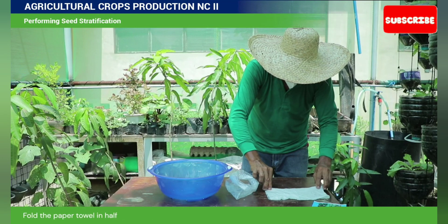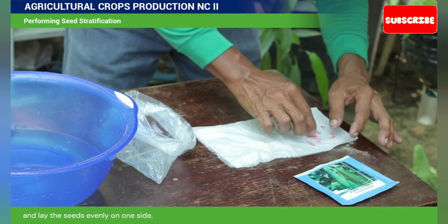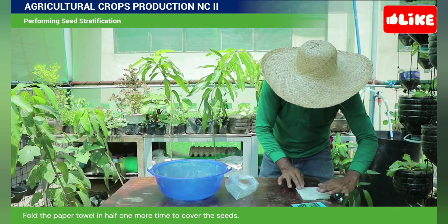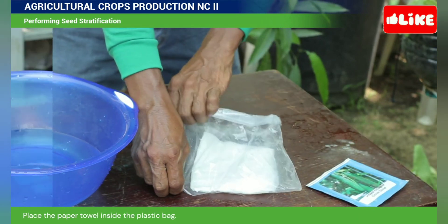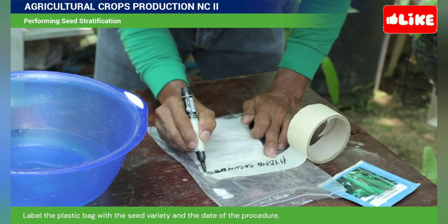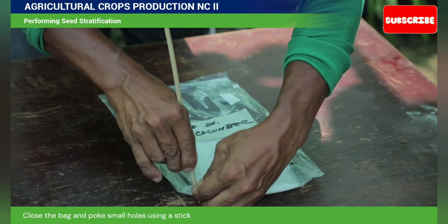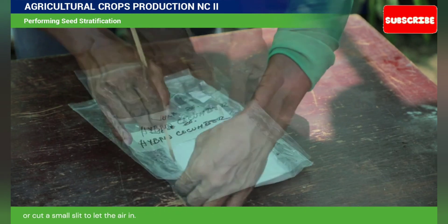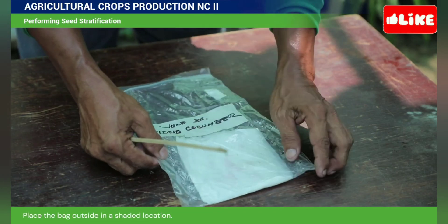Fold the paper towel in half and lay the seeds evenly on one side. Fold the paper towel in half one more time to cover the seeds. Place the paper towel inside the plastic bag. Label the plastic bag with the seed variety and the date of the procedure. Close the bag and poke small holes using a stick or cut a small slit to let the air in. Place the bag outside in a shaded location.